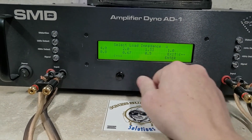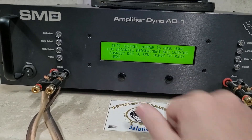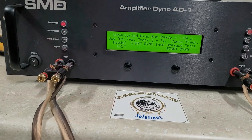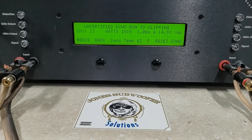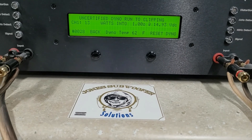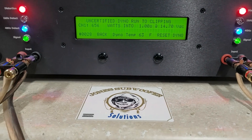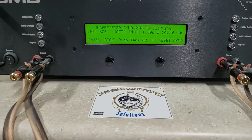One more run — uncertified 1 ohm. Starting at 14.9 volts, uncertified goes all the way to clipping. 656 watts into 1 ohm, dropped to 14.7 volts.